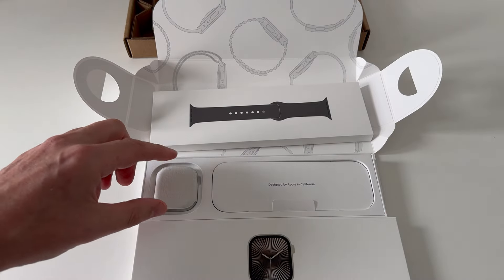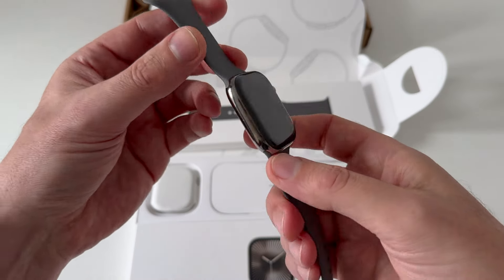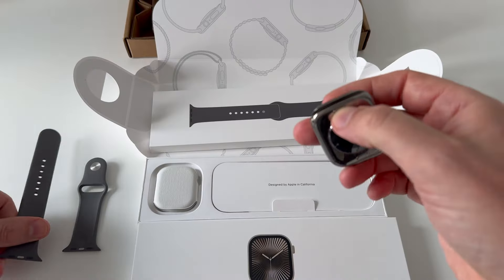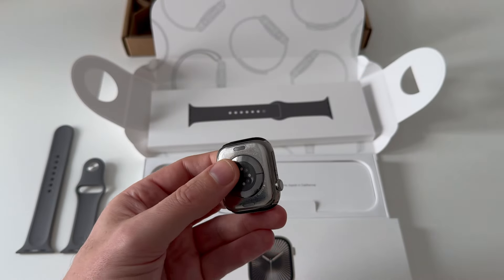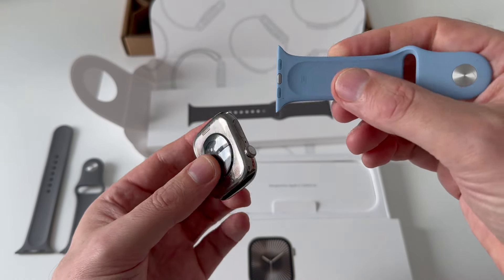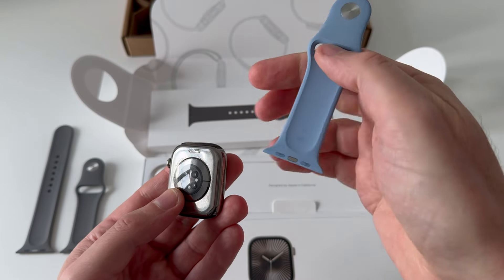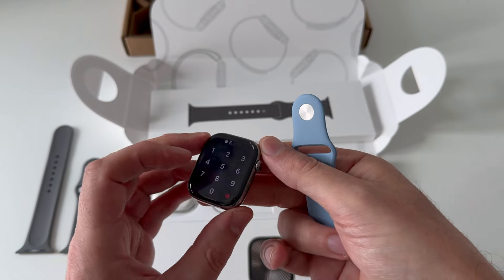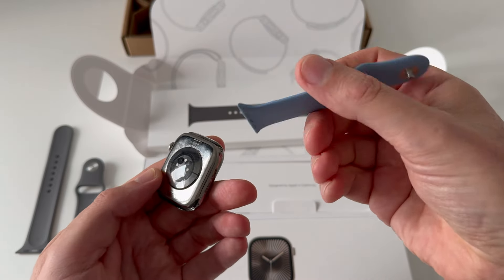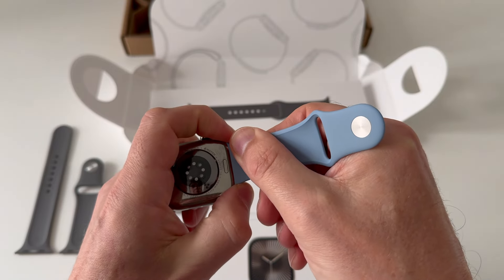The actual watch head comes in this little package here. I suppose I can take it off to show you — why don't I do that. People are going to be familiar with how the strap fits now. It's a very nice system. And if you are an Apple Watch person anyway, you might have existing straps — you are going to be very pleased with the new titanium because all the straps that you have are going to fit the new titanium case.